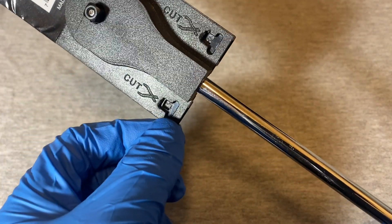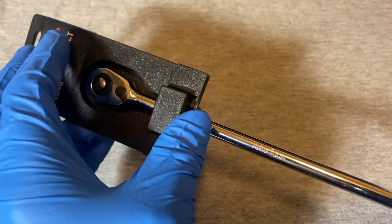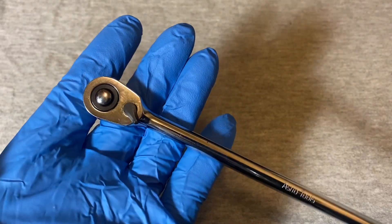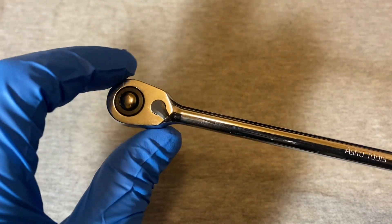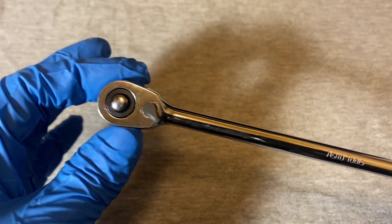To open the packaging, you clip the little clips where it says 'cut' and then slide it up like that and it comes off. Here's a look - the head is pretty tiny, smaller than your average quarter inch head ratchet.